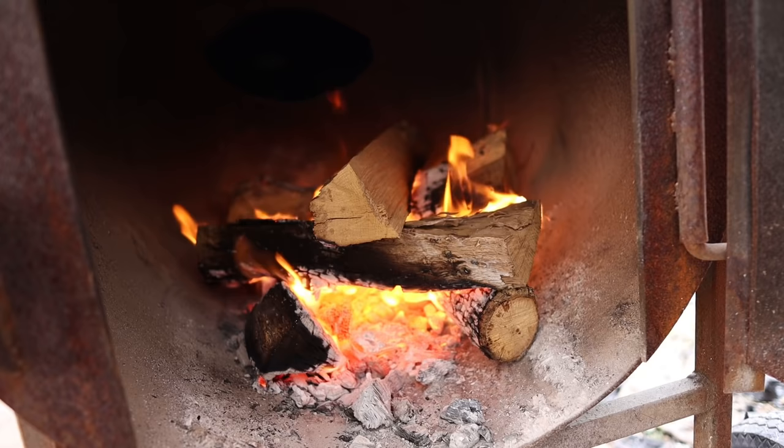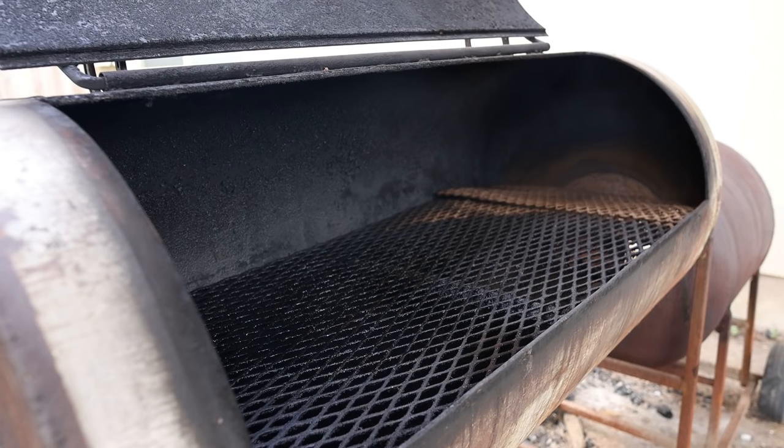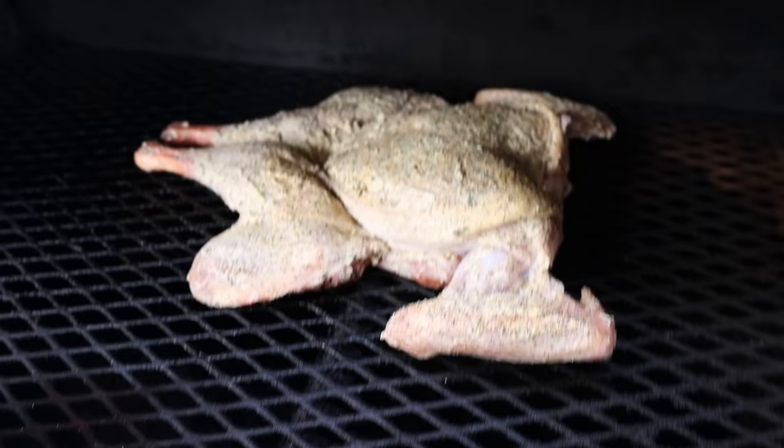We're aiming for around 300 degrees. Now that our fire is up to temp, it's time to throw on our turkey. We're going to go breast side towards the fire, right in the middle of this here cooker. And there we go — it's all about how you set it down. You don't want the legs too high up on the breast. We'll come back in a few hours.